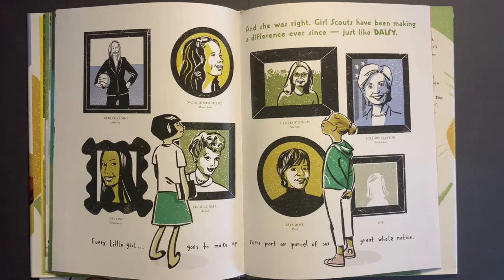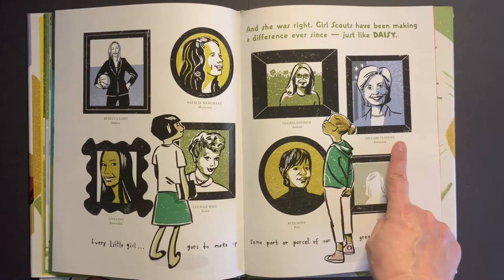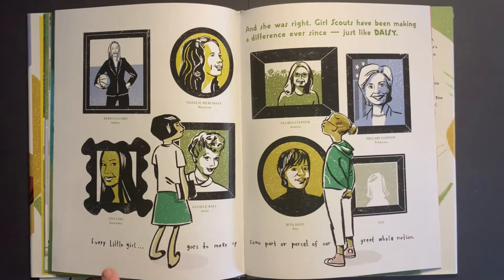But Daisy never forgot the Girl Scouts of Savannah. Whenever she wasn't traveling, she visited them and told them about her adventures. She shared stories of female doctors, scientists, architects, and airplane pilots. And she read to them from the Girl Scout handbook: 'One of you may someday alter the lives of hundreds of thousands of people.' Daisy believed that girls could do anything. 'To get on in the world, to give anything and get anything out of it, each girl has got to do her part.' And she was right. Girl Scouts have been making a difference ever since — Rebecca Lobo, athlete; Natalie Merchant, musician; Gloria Steinem, activist; Hillary Clinton, politician; Lisa Ling, journalist; Lucille Ball, actor; Rita Dove, poet. I wonder what you'll be. 'Every little girl goes to make up some part or parcel of our great whole nation.'